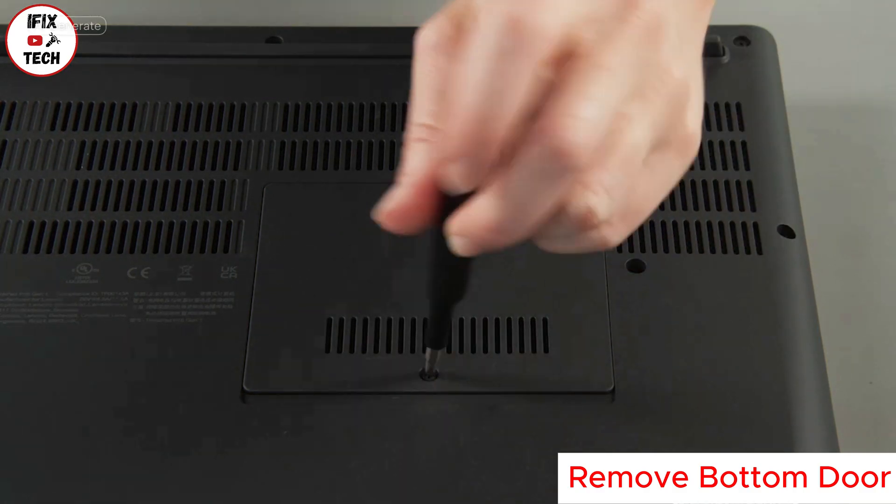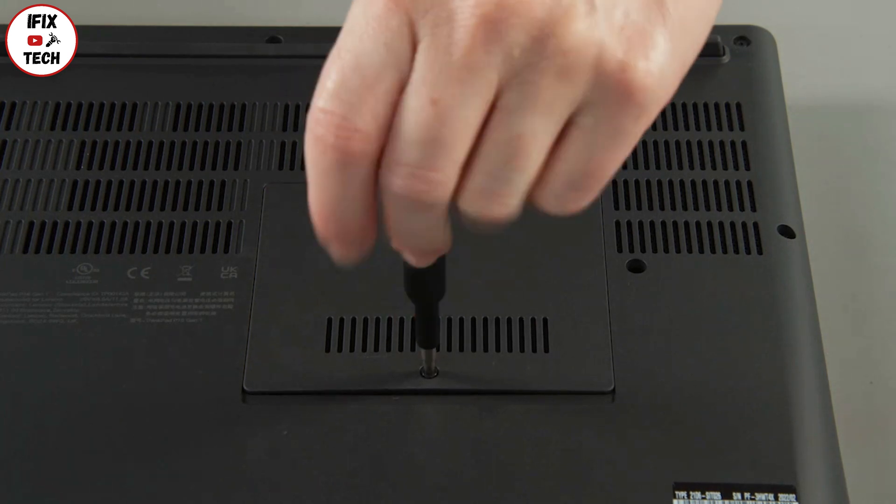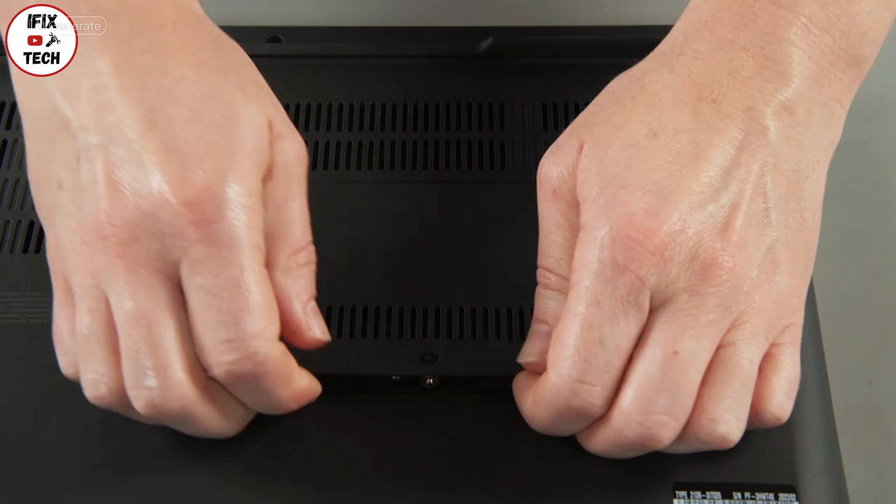Loosen one screw from the bottom door. Pry up and remove the bottom door from the system.